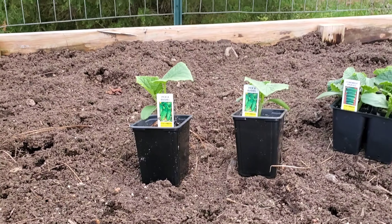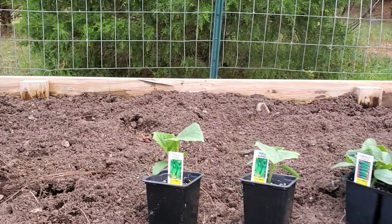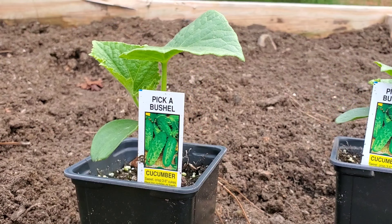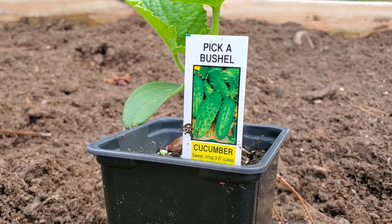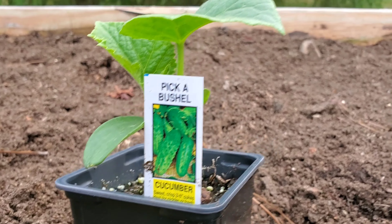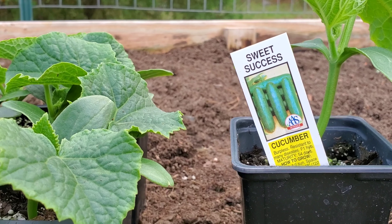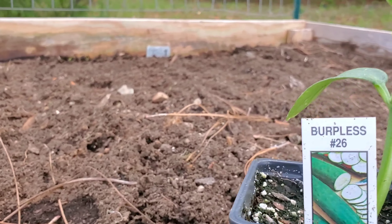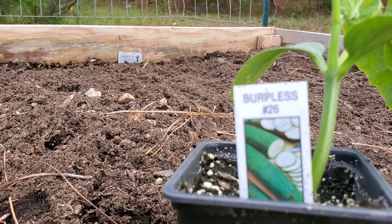First we're gonna be planting our cucumbers. This is the 12-foot bed in the back and we've got chicken wire running along the back of it, that way we don't have to stake our cucumbers — we can just tie them up as they grow to the chicken wire. I'm gonna mostly be planting pickling cucumbers. I've got Pick a Bushel that grow to three to six inches, Homemade Pickles, Sweet Success, and Burpless 26 — which are both burpless cucumbers that grow long and slender. I'm gonna be putting a handful of Stout Ollie in each hole and planting these about six inches apart.